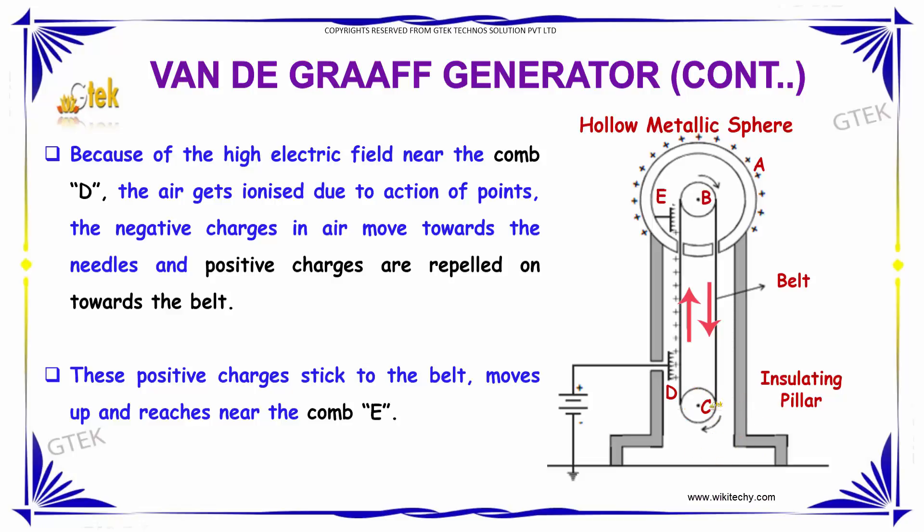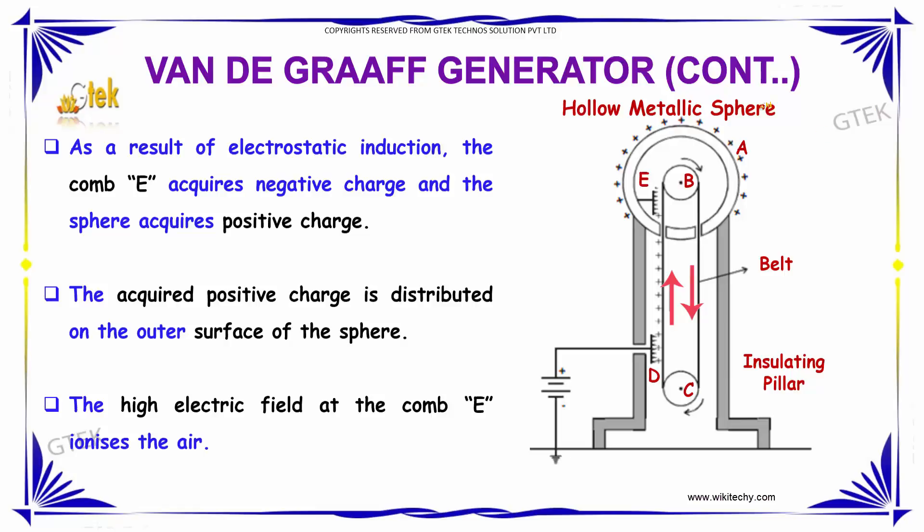The negative charges in the air tend to move towards the needle, and the positive charges are repelled onto the belt. Thus, these positive charges stick to the silk belt, which moves up and reaches near comb E. As a result of electrostatic induction, comb E acquires a negative charge and the sphere acquires a positive charge, which is distributed on the outer surface of the sphere.